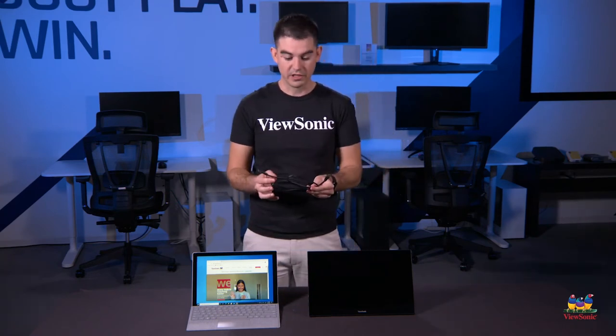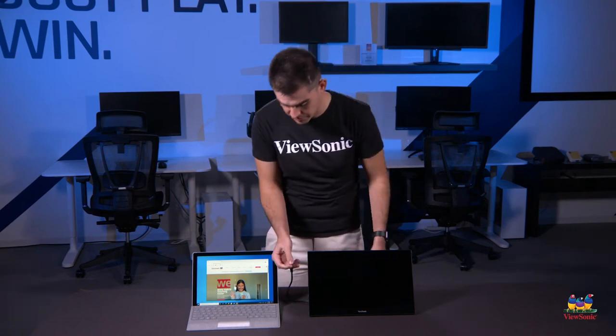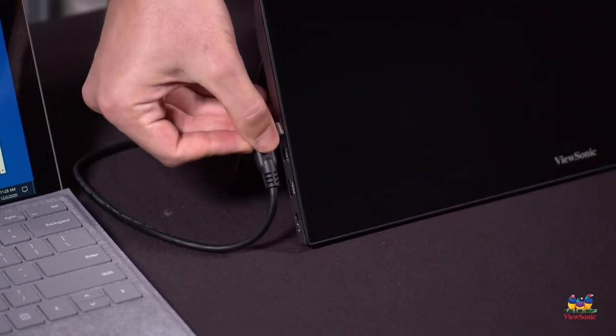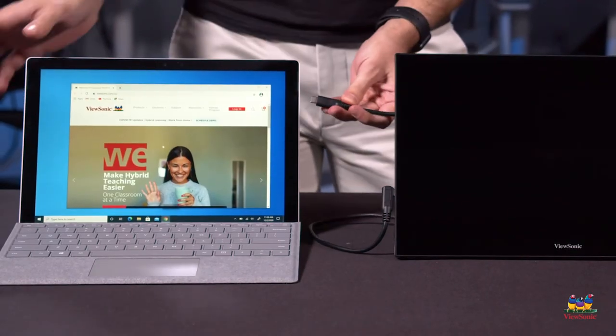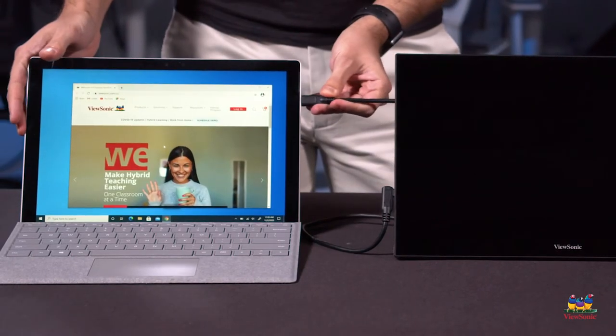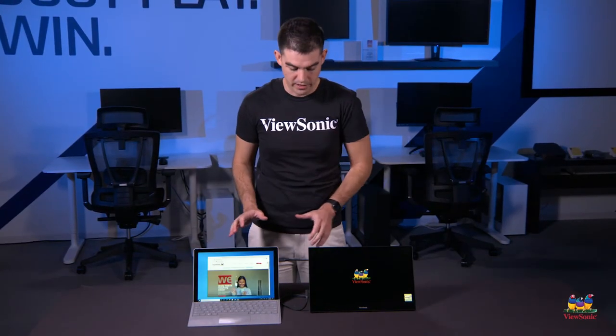The cable is included in the box. It is a USB Type-C cable, and all you want to do is connect one end — it doesn't matter which one — to the portable monitor, and then the other end goes into, in this case, a Surface 7 with a USB-C on it.